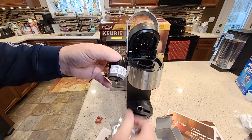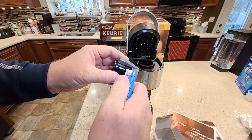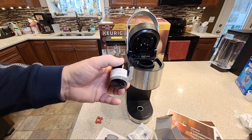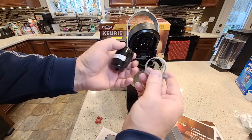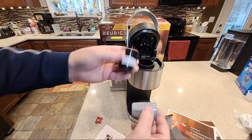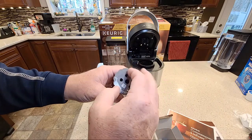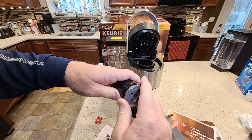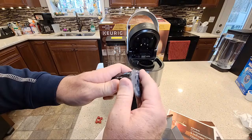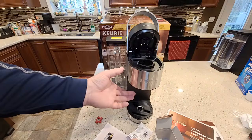I did notice when I reviewed it, this sticker doesn't come off — they should have made that more removable. I found it's better just to cut it. Then you've got to take this adapter off — this is for older Keurig 2.0s. So you've got the adapter off, put your coffee grounds in there, line up the dots, lock it. You've got to make sure it's locked all the way around.